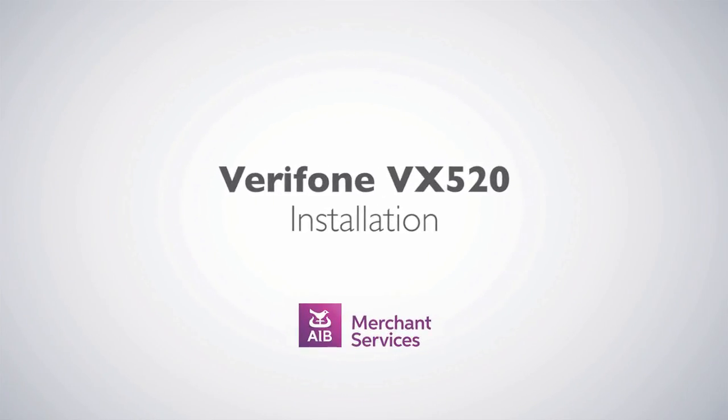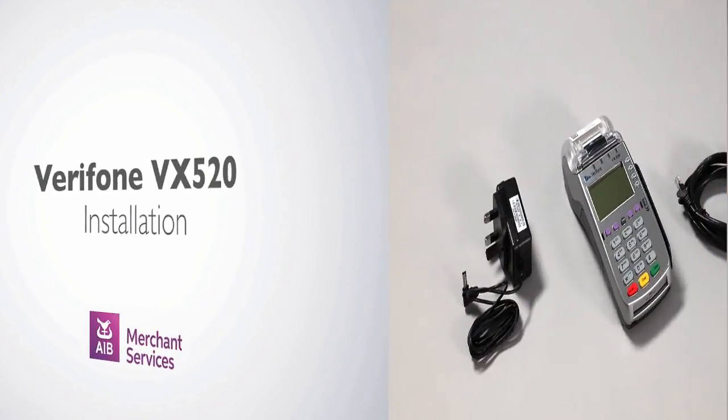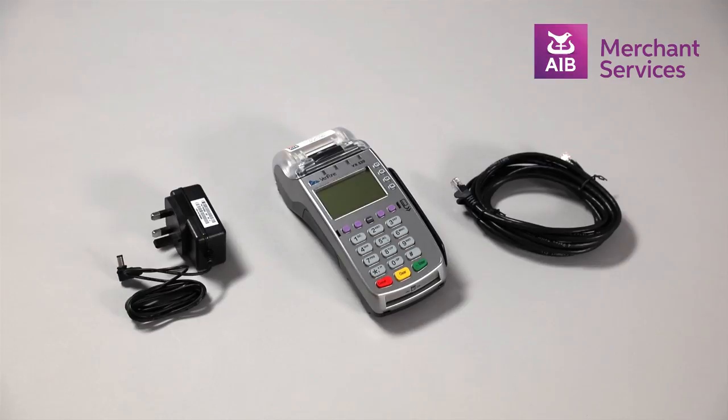Thank you for choosing AIB Merchant Services as your payment service provider. Now that you have received your Verifone VX520, inside the box you will find the terminal handset, your broadband cable, and a power supply.